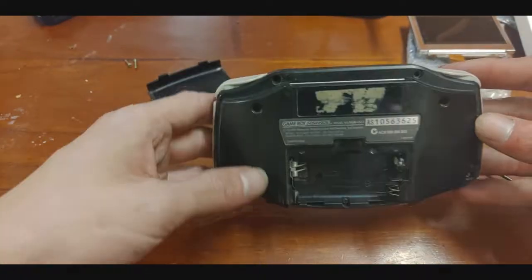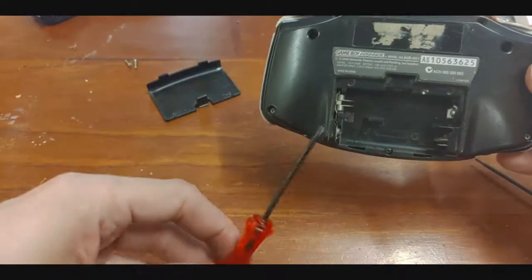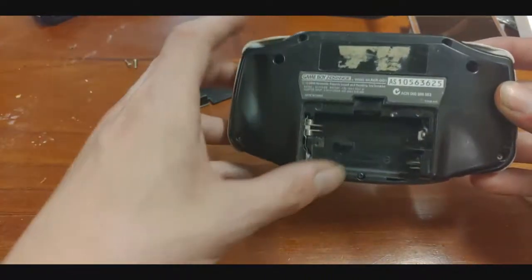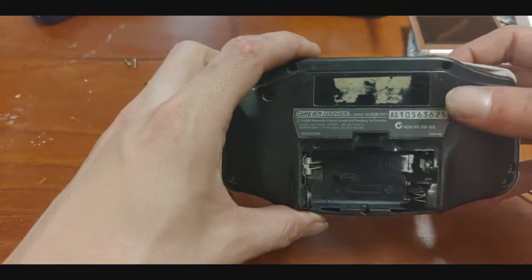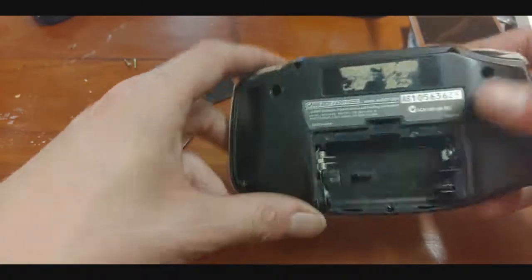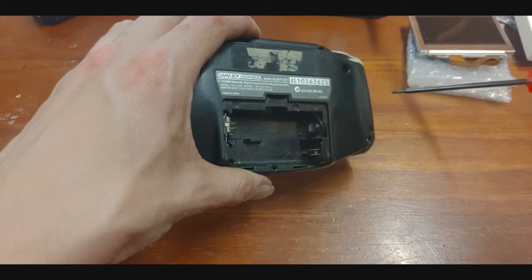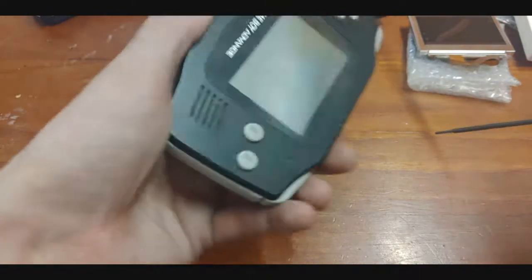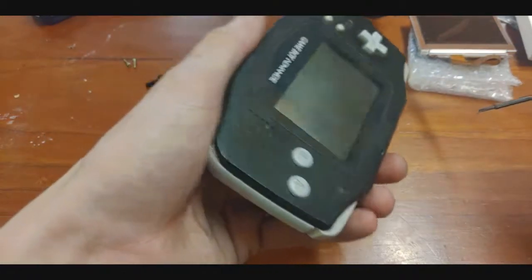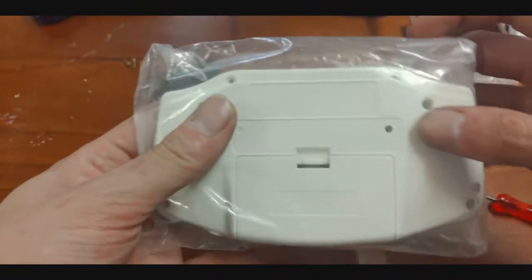There are six tri-wing screws, which come with the backlight kit, and a single Phillips down here underneath this sticker. You can't see it — it's obviously underneath the sticker — but there is a hole and there's a little pot that you can get a small Phillips into and turn to adjust the screen voltages for sync and all that, which I will be doing. So here's the hole.